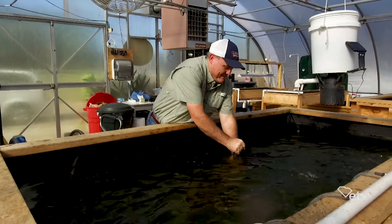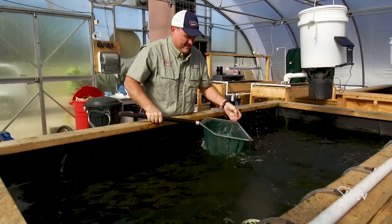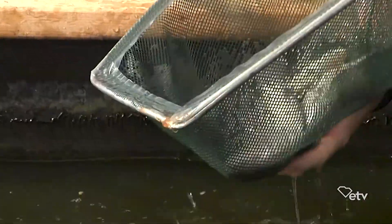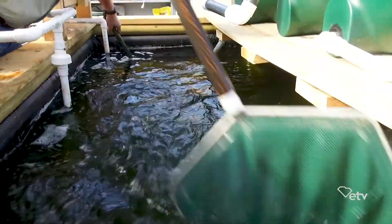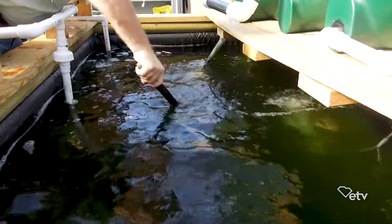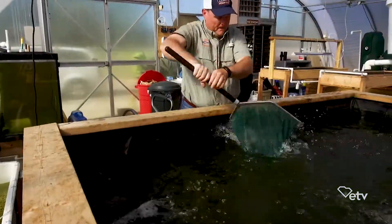Tilapia seems to be the fish most adaptable to this system. Can you harvest and eat the tilapia? Yes, they're delicious — fresh. On occasion we'll sort of grade our fish: we'll lower the water, pull out the bigger fish, and replace them with smaller fish. It's almost like what we call in aquaculture a continuous harvest, so we're not pulling all the fish out at once.